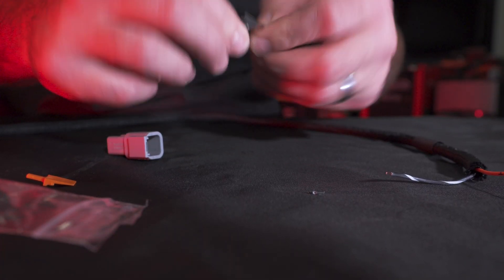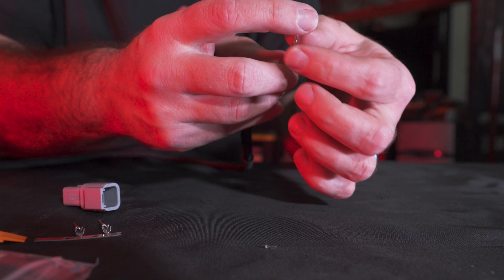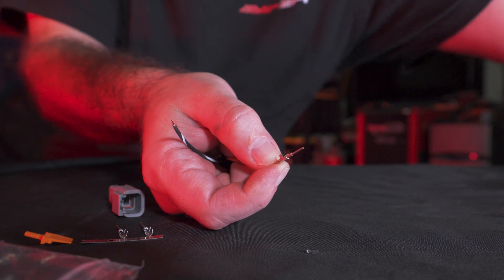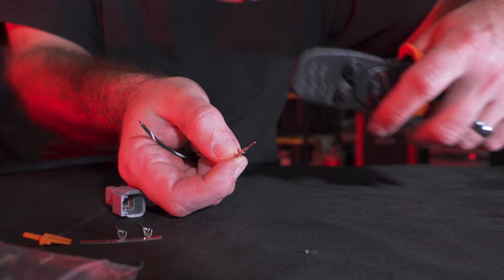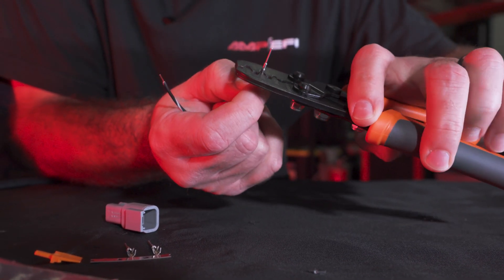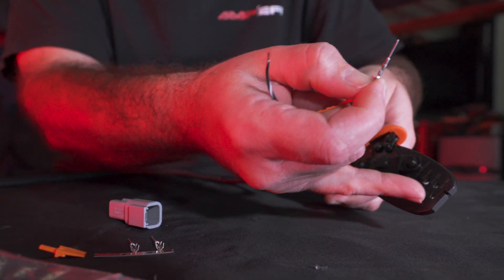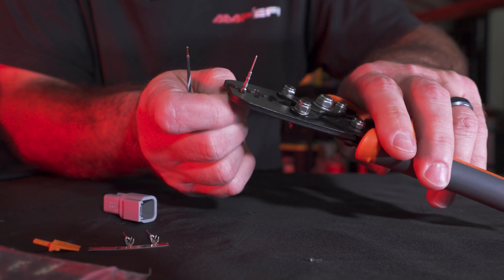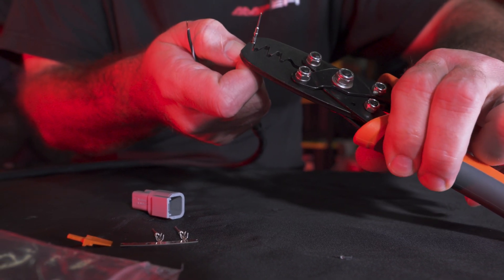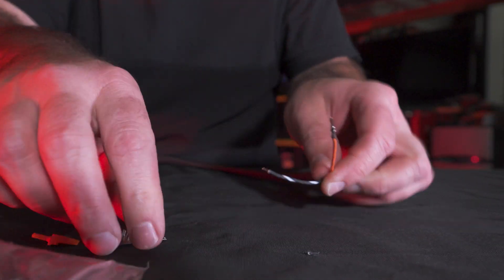Get the terminal removed from the strip and hold it like so with a finger on it. Take our $12 Amazon crimpers — I'm going to choose 18 to 20 because this is 20-gauge wire. Apply the crimp on the wire, then flip it over, grab the 18 to 14, and simply crimp over the insulation — give it a little squeeze. Now we're pinned. Go ahead and do the other one the same way.